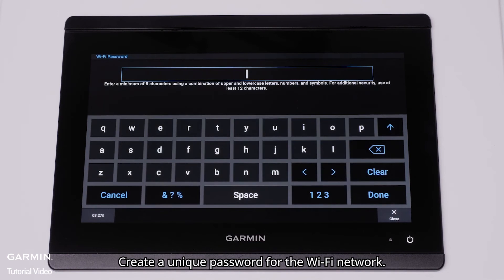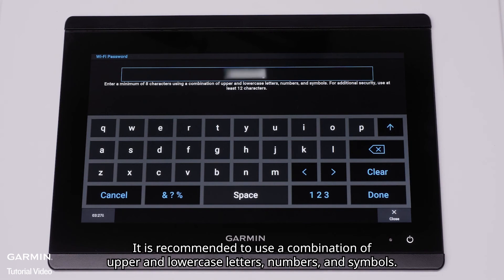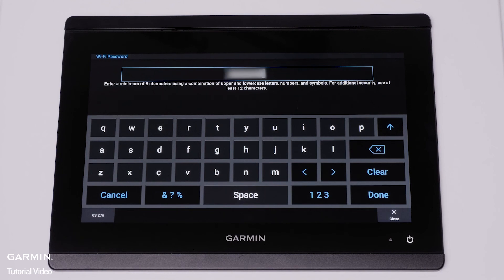Create a unique password for the Wi-Fi network. The password must contain at least eight characters. It is recommended to use a combination of upper and lower case letters, numbers, and symbols. Then select Done.